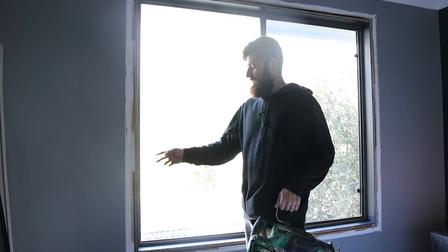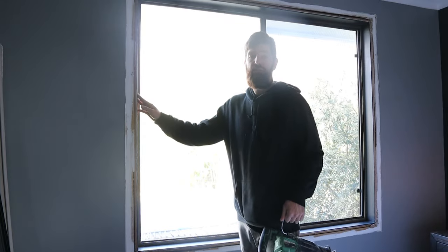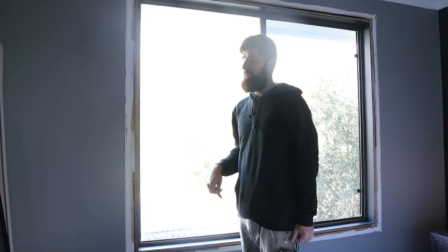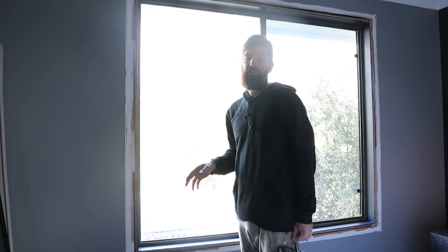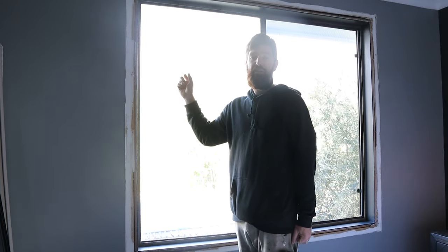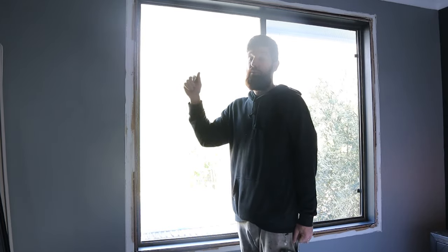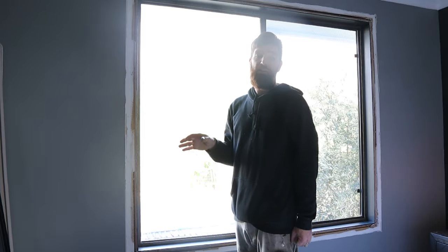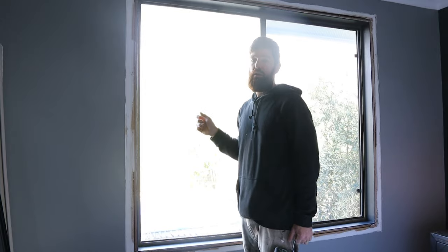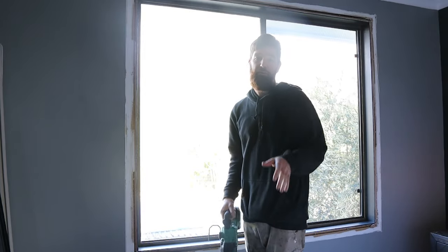I'm pretty confident in my situation there are only nails in the sides — it's usually standard procedure, but don't be surprised if there are some through the top and the bottom. I've already removed a couple of windows in this house so I know what to expect. This window isn't going to weigh as much compared to the new one because it's single glazed and the new one is double glazed, so I can't quite lift the new one on my own but I'm pretty confident I can get this one out on my own and then just get some help for five minutes.